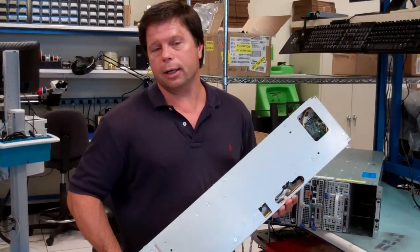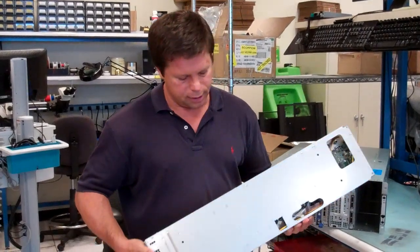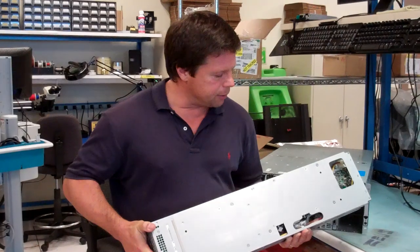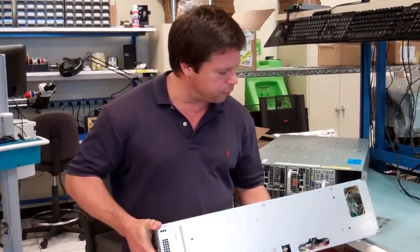Hi, I'm Joe Seckel, Principal Architect and Distinguished Engineer, Dell Servers. I wanted to introduce the C8220X Double Wide Compute Sled. This comes from our architectural code name Zeus — the 4U product.